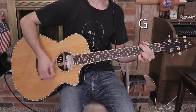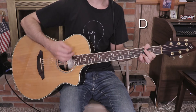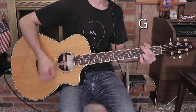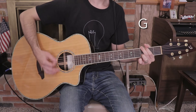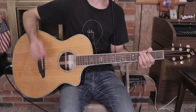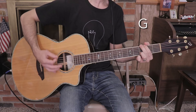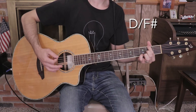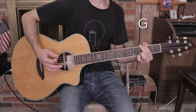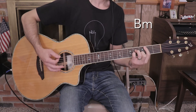Chorus section: 'There is a knowing,' D over F sharp, G, A, D over F sharp, G, D, D over F sharp, G, A, D over F sharp, G. Continuing through the chorus: A, B minor, G, break, D over F sharp, G, A, B minor, G, break, D over F sharp, G, A, B minor, D over F sharp, G, D, B minor, D over F sharp, G, A, B minor, G minor.